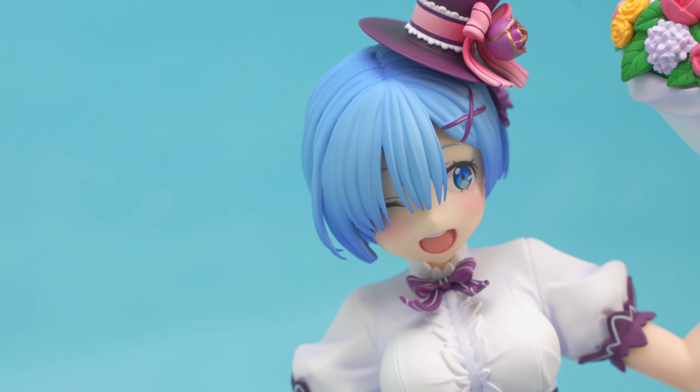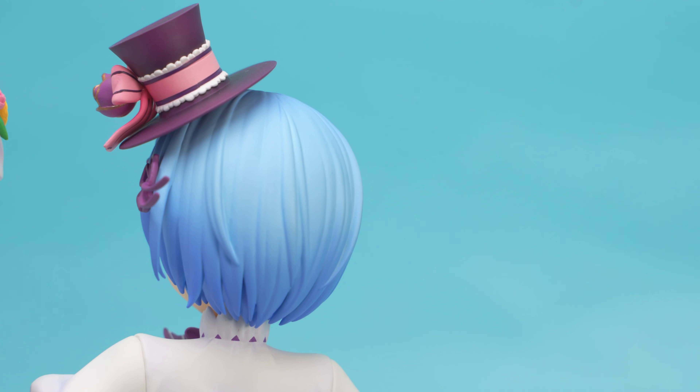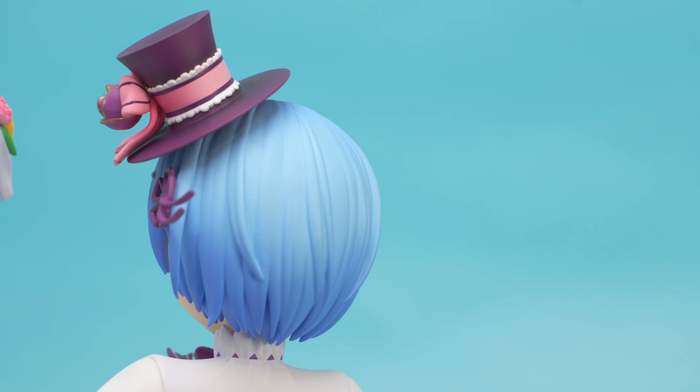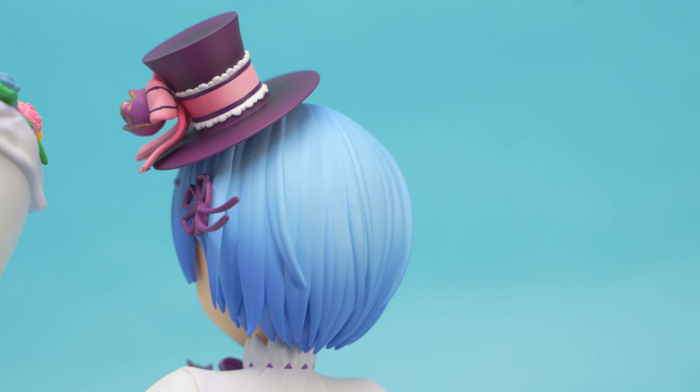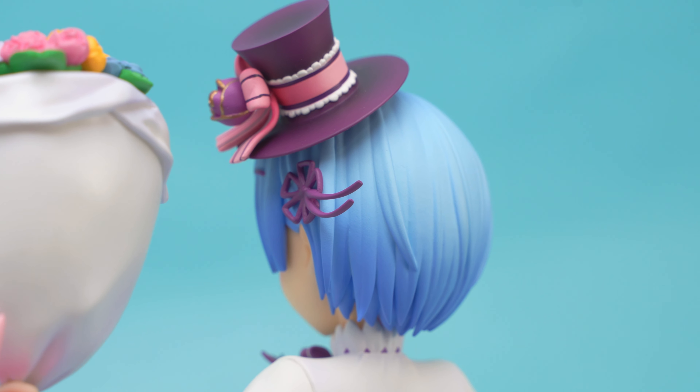Her hair has very good sculpting and very realistically sized strands. Detail all over is very good as well, which is a plus. But the painting is too one-dimensional — some shadow painting would really improve the look.